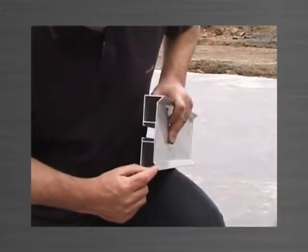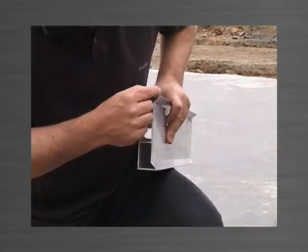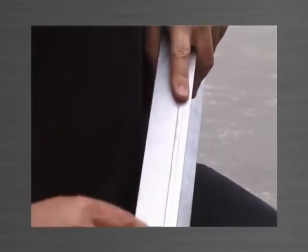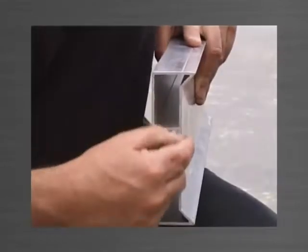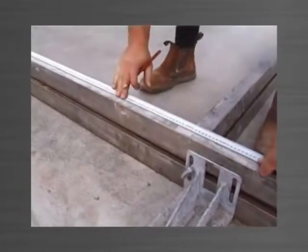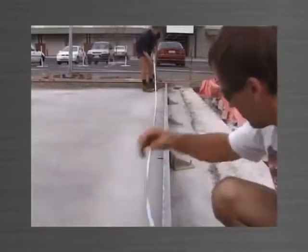The edge form includes top and bottom 45 degree edge fillets and a continuous groove which depicts the actual face edge of the edge form. This allows you to measure from this groove when measuring panel size and cast-in locations such as ferrules and lifters without having to offset for the 15mm fillet.